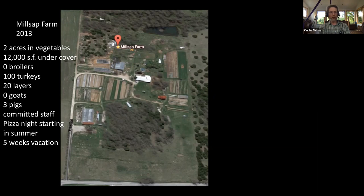We started doing pizza night in 2013. By then we weren't doing any broilers anymore — we had added some covered space and had two acres. And here's a key thing I'd like to point out: in 2013 we started taking regular vacations — five weeks per year, not consecutively but spread through the year. That was a big deal to us.